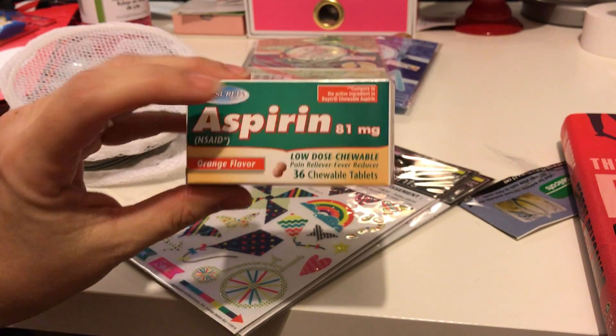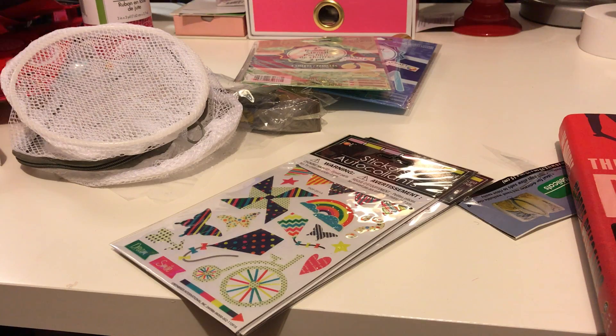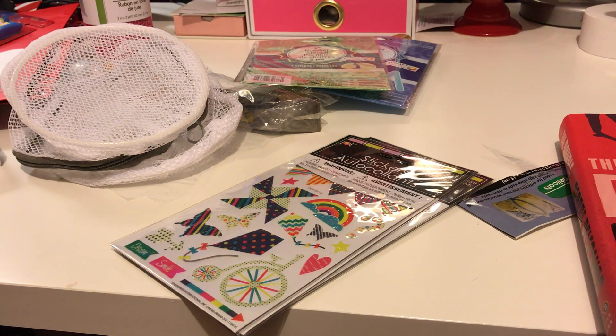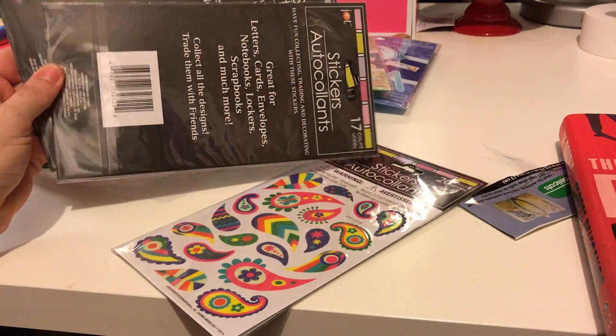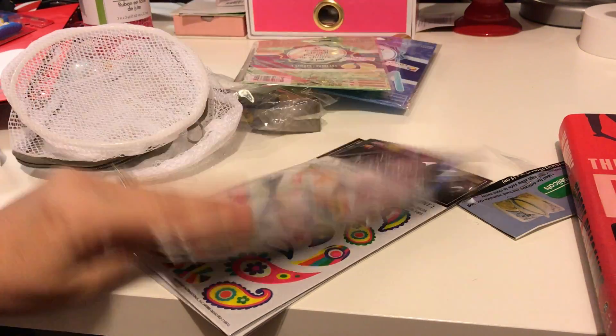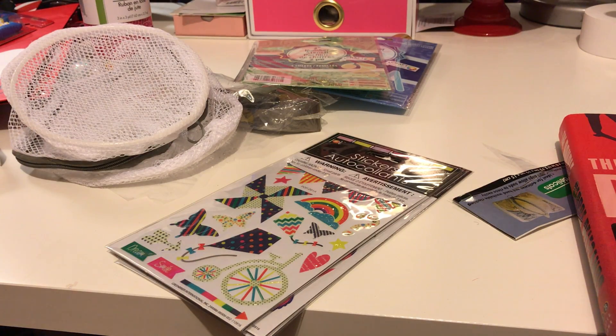I also got some aspirin for my husband. I think that's all I got. I hope everybody's doing well and I hope you can find these stickers — I know everybody loves them. I don't know if they're new; I've never seen them before. Like, comment, and subscribe if you'd like — I'd appreciate it. I'll talk to you later, bye!